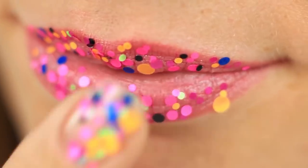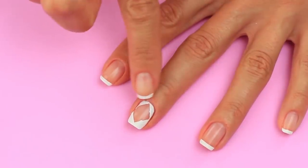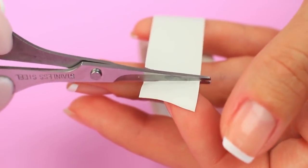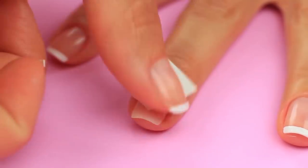The nail art design complements your gorgeous confetti makeup — you'll look amazing at any party. Are you fond of straight line design? Apply a geometric pattern. Cut out a tape square and attach its corner to the free edge of your nail.